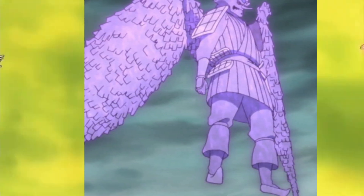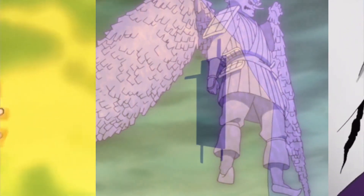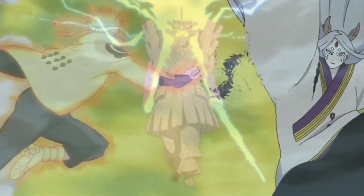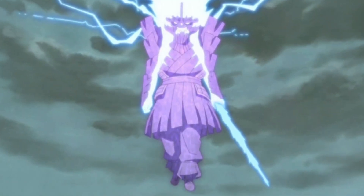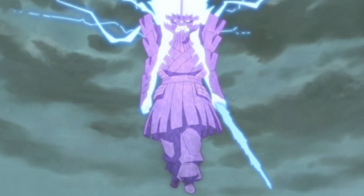Susanoo differs between users in terms of color, design, and weaponry. Some features are consistent, however: all Susanoo constructs are deviations of the Japanese Tengu, they also have two sets of arms — one of which can form wings as part of its complete body form — and six fingers on each of its hands. All Susanoo wield at least one sword.